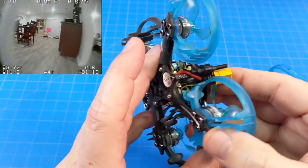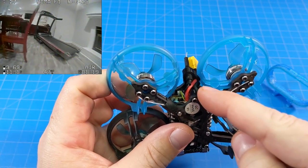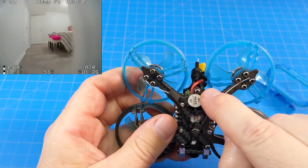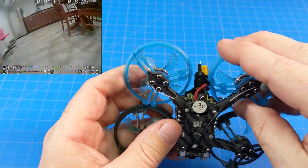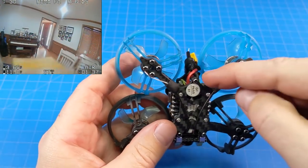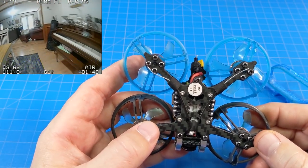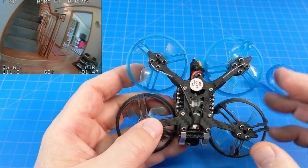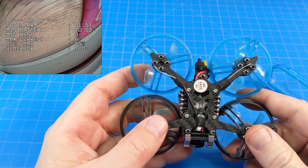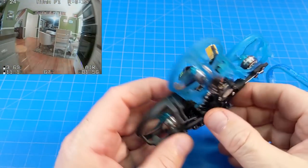Down inside there's a TPU print that holds the antenna and battery lead. When flying with a bottom-mounted battery you pull that out after removing the prop guards — or you can bend it enough to get it out without removing them. The antenna positioning isn't ideal for maximum range, but with D16 FrSky protocol you should still get at least 100 meters even with some objects between you and the quad, depending on what those objects are.